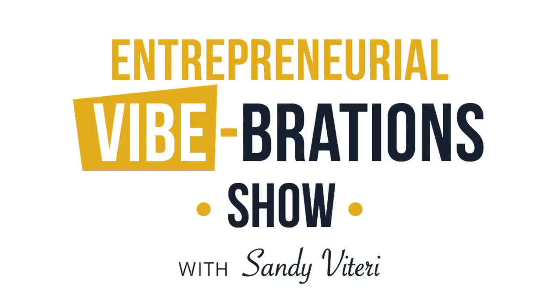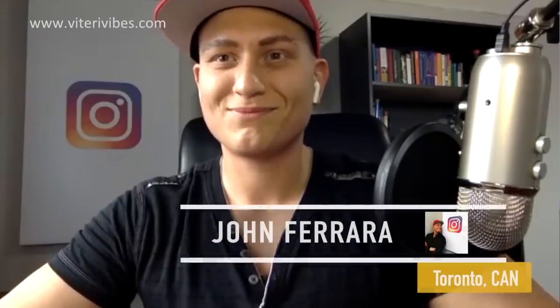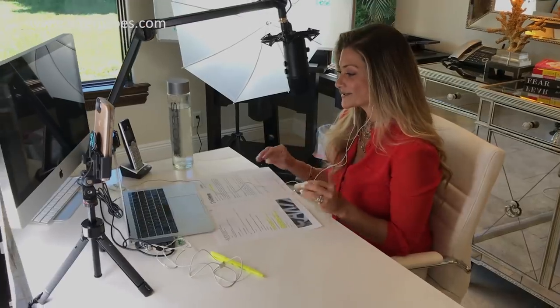Here's your host for the Entrepreneurial Vibration Show, Sandy Viter. John Ferrara is our Instagram guru. Unless you live under a rock, you had to have seen his Instagram page. He's got amazing posts, amazing advice, and what we're here today to hear is everything about his story, how he got started, how he learned all his tips about Instagram, and how he learned to grow an Instagram account.